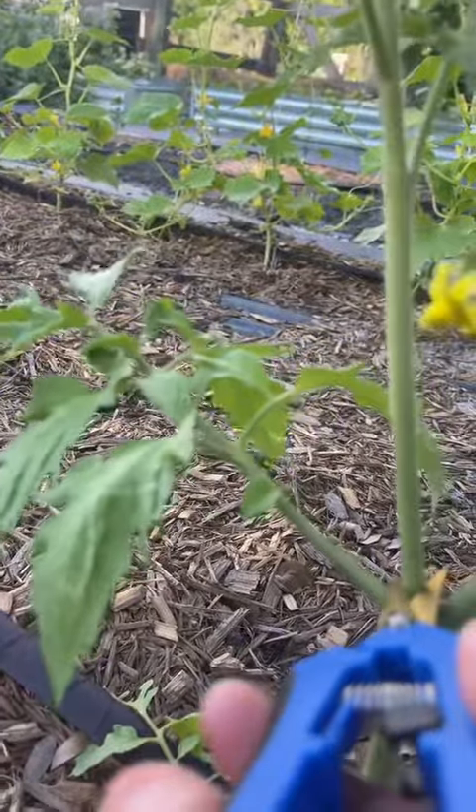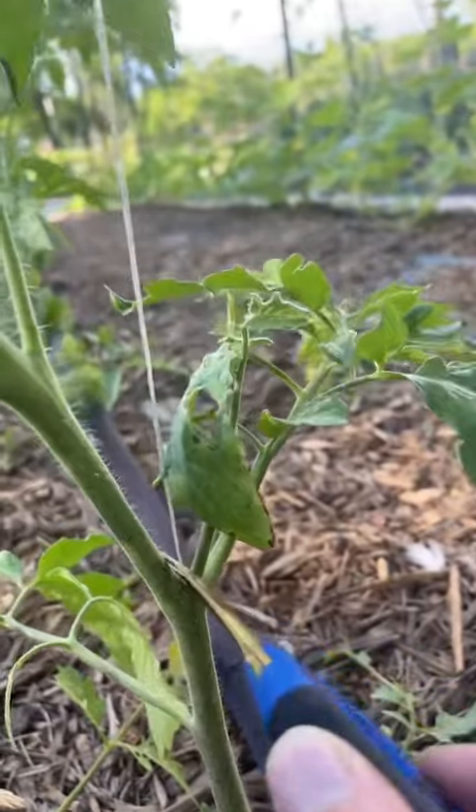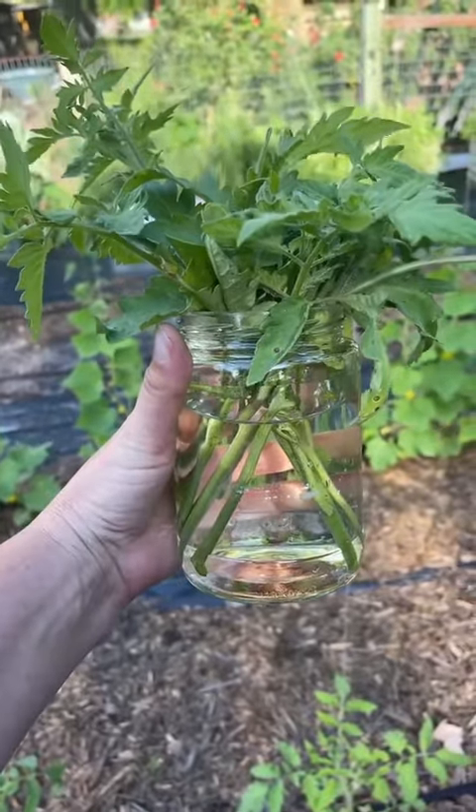Right there — a large sucker. We're going to take that one off as well. The plant can then focus on the main branches, and it increases airflow. We really want airflow through our plants.